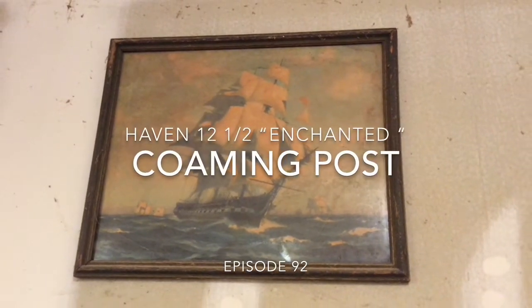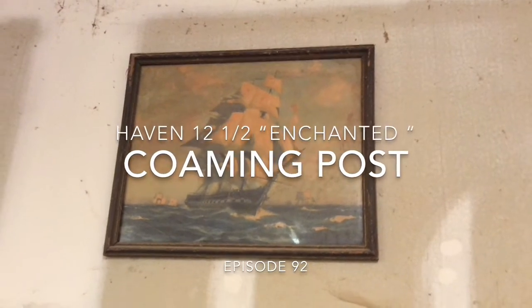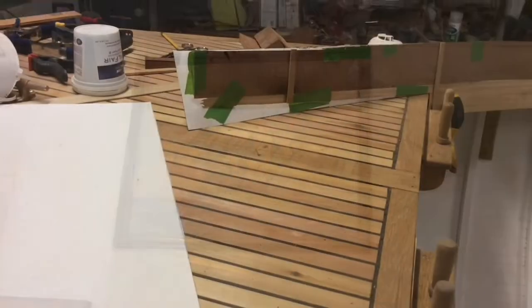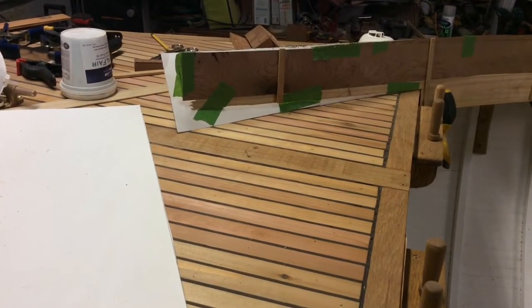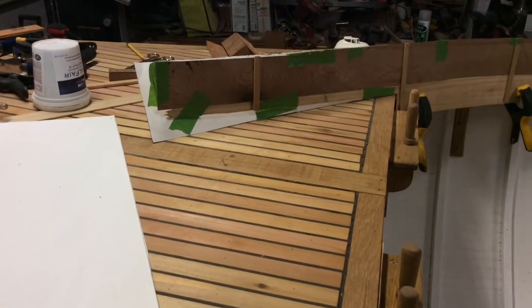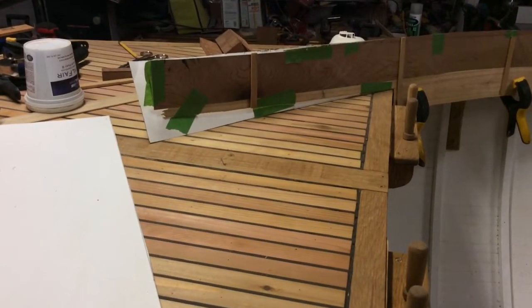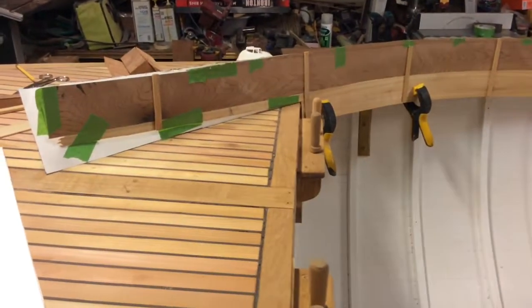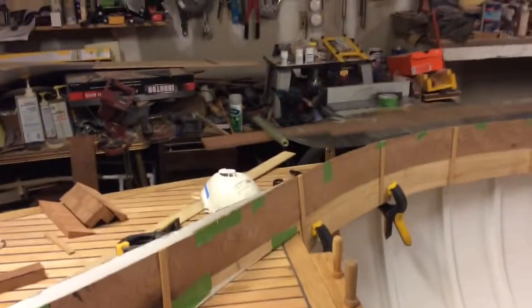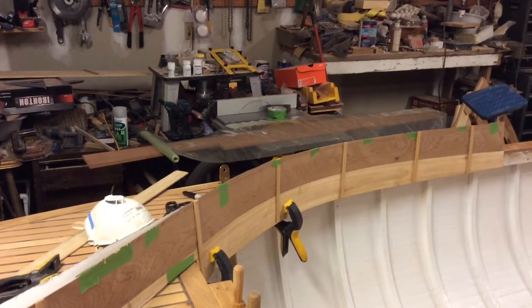In this episode we will look at how I am creating the combing post — the piece that fits in the front for the combing to attach to. The combing is proving to be one of the trickiest parts of this entire boat, and as I get ready to try to steam the piece I've got cut out, it's sitting over there on the table saw. I think I'm going to steam it in the bag because I still have some of that plastic.